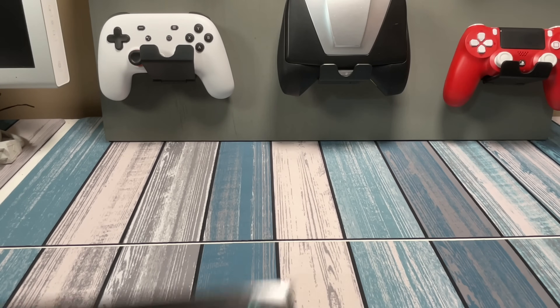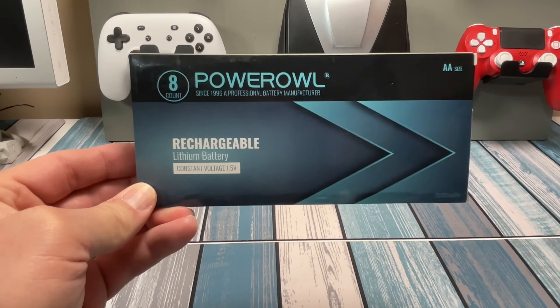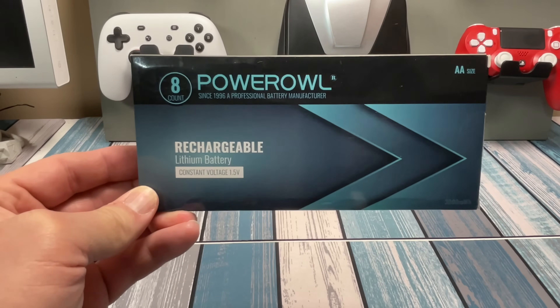It is time to test out some more batteries, and today we are going to check out these Power Owl rechargeable lithium batteries. Let's check them out.